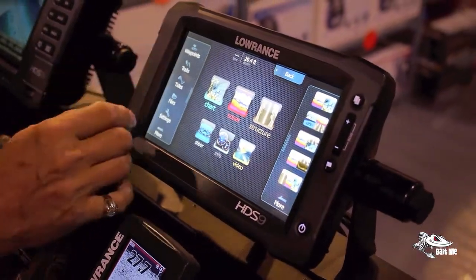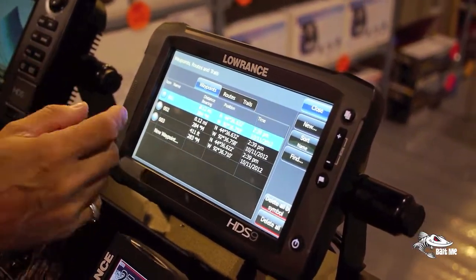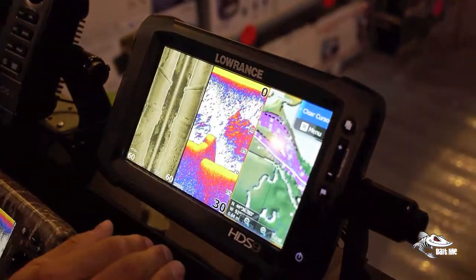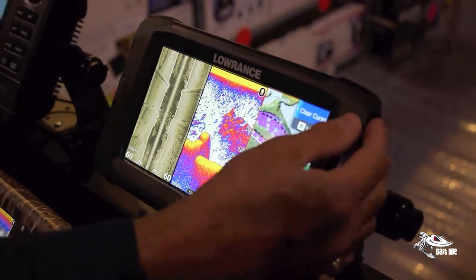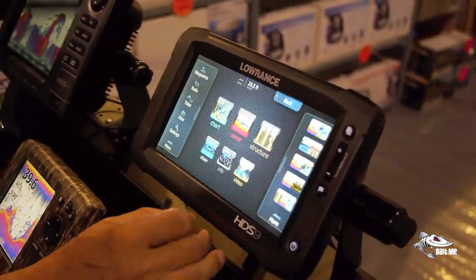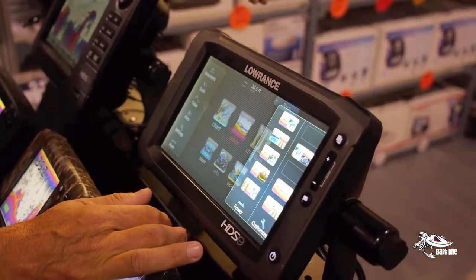You can look at your waypoints — you touch it and it shows all the waypoints you have. You want to hit a waypoint, you just hit it and move on, and it'll show you exactly where you are on the page. It's a pretty smooth system and easy to run.